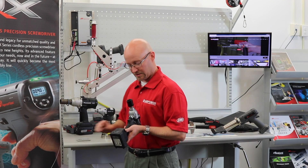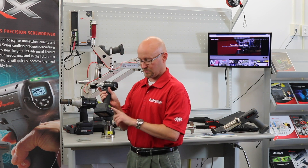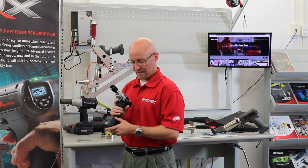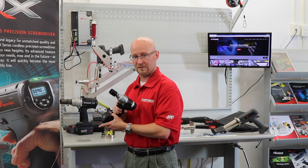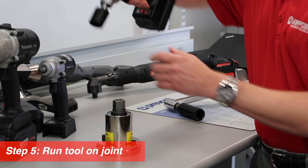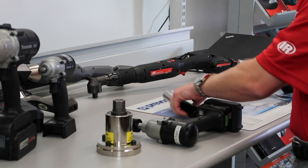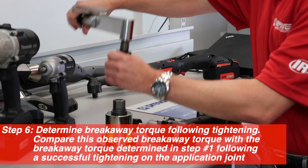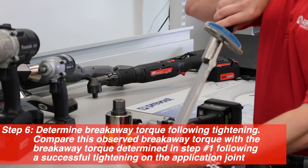You start with an educated guess based on the range of the tool. This is a 25 to 100 newton-meter tool. I chose five as my first number to see how close I get to my target. Then we run the tool and test for residual breakaway. I was just short.